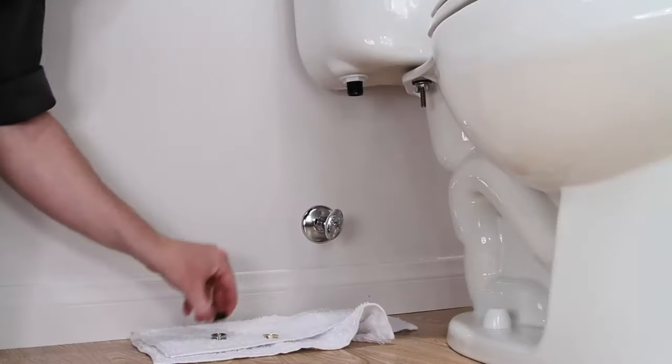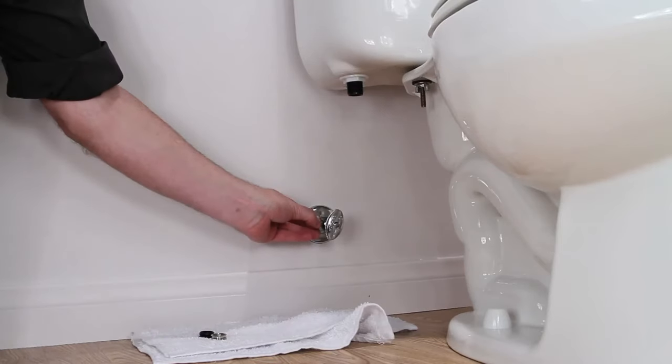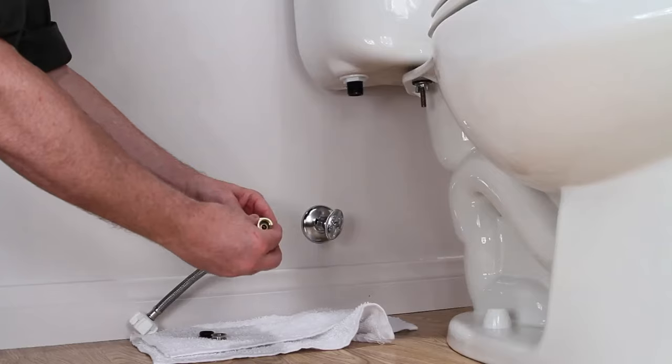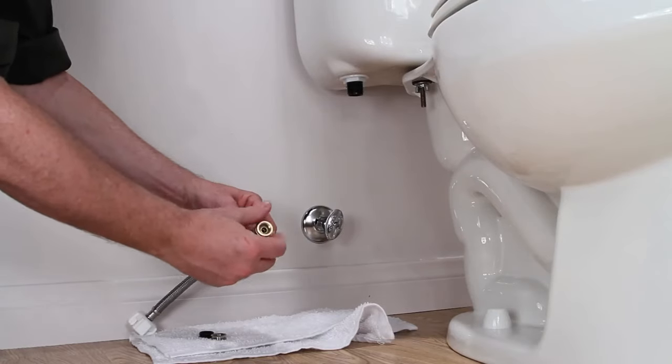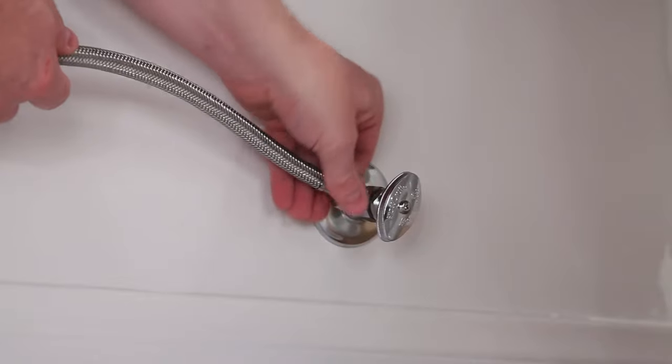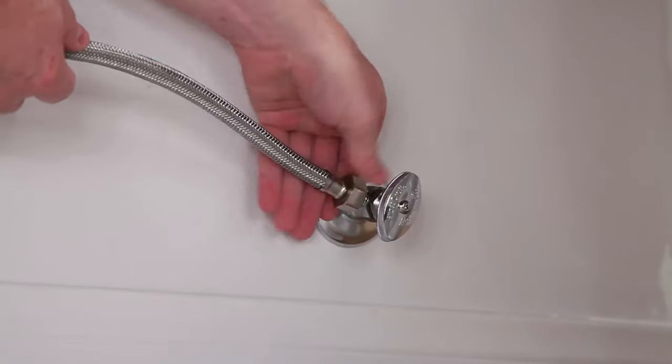If your connector is the universal version, select the fits-all adapter that best fits your shutoff valve and thread the adapter into the metal nut of the connector. Thread the metal nut onto the shutoff valve and tighten one half turn past hand tight with a wrench.